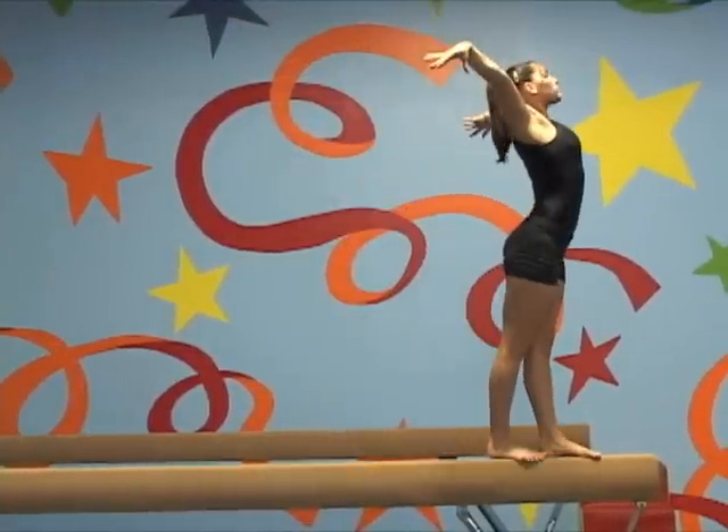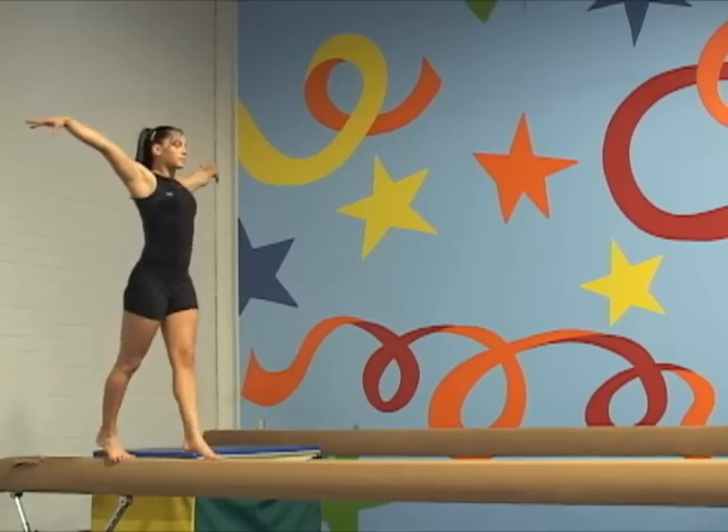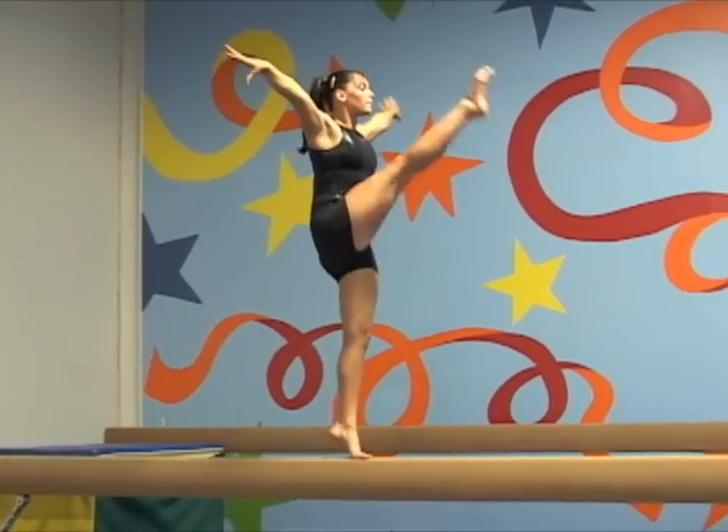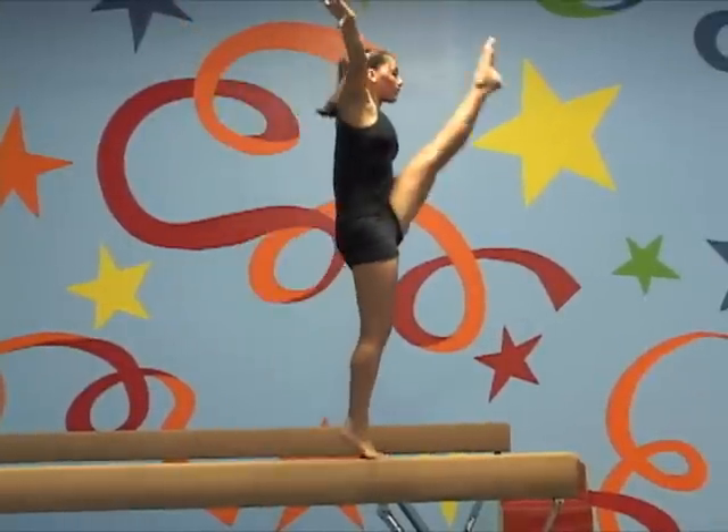As in any other dance skill, the stomach and buttocks are tucked in. The head stays neutral or with the chin slightly up. Performing in a tall releve increases the challenge to keep a steady balance.